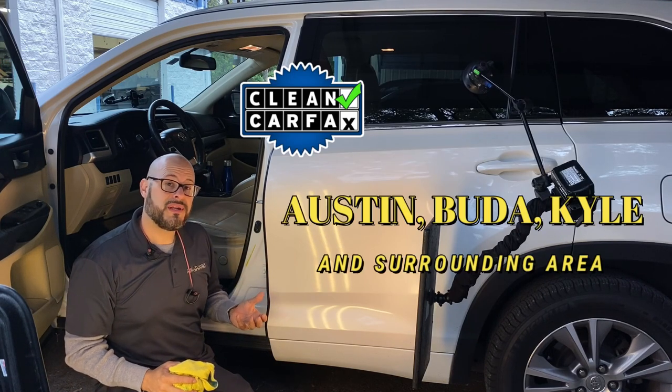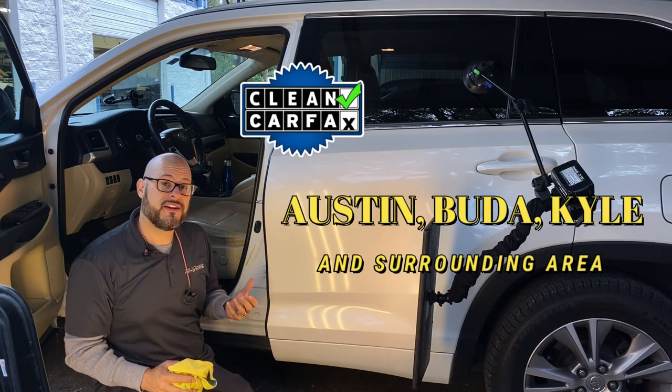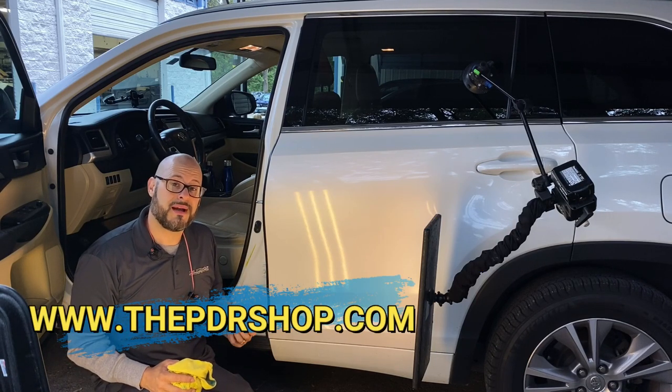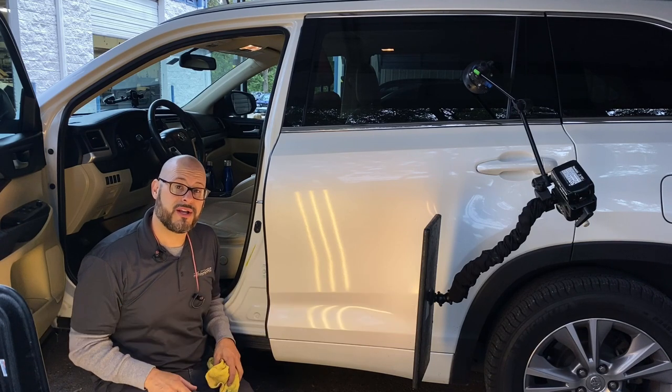We service Austin, Buda, Kyle, and the surrounding areas with mobile paintless dent repair. You can get in touch with us at www.thepdrshop.com and click on 'Get a Quick Quote.'